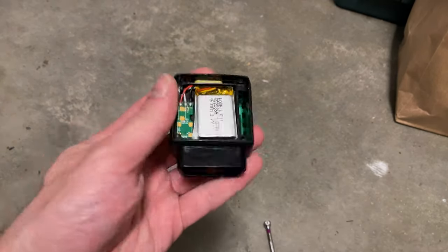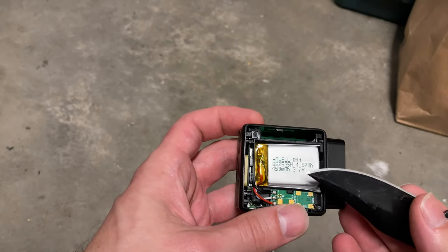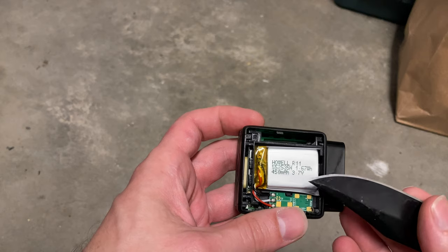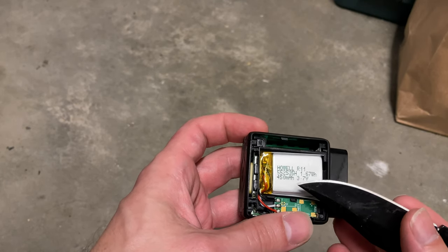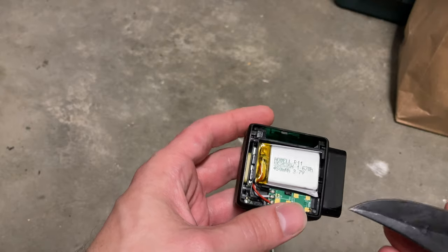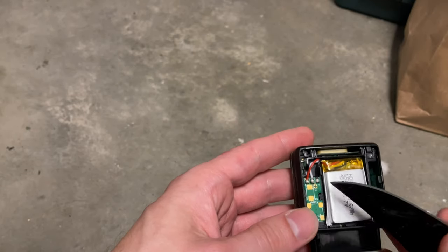Once we're inside, you can see a 3.7 volt, 450 milliamp hour Howell R11 battery — 1.67 watt hours. That's the number you get if you multiply 0.45 by 3.7, the nominal voltage of this pack. That means positive, negative, and sensor wire.